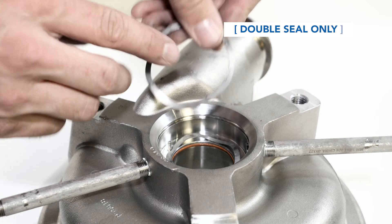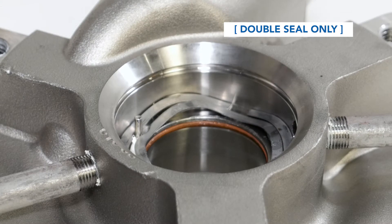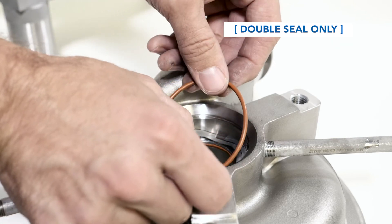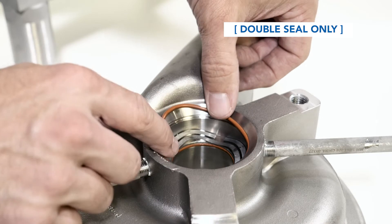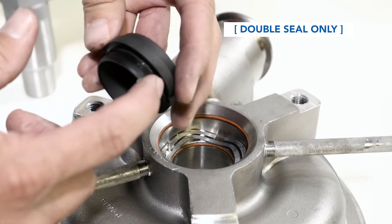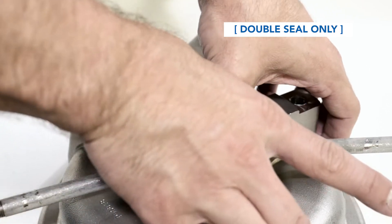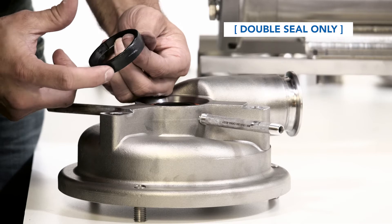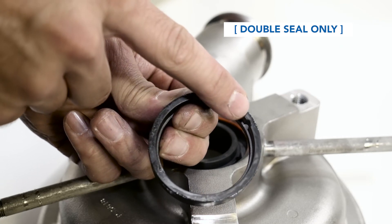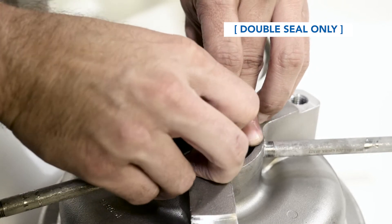For pumps with double seals, place the flush seal spring into the seal cavity on the outside of the pins. Align the notches in the spring against the bases of the pins. Install the flush seal o-ring into the housing hub. Lubricate around the new stationary seal and install it into the seal cavity, aligning the notches with the pins. Lubricate around the flush seal. Insert the flush seal into the seal cavity, aligning the notches in the seal with the pins. The flush seal will fit around the stationary seal that is already in place.